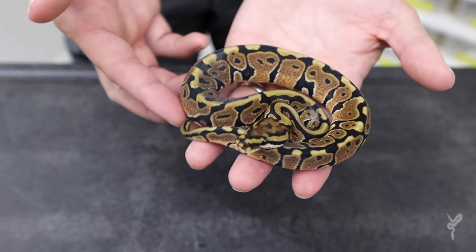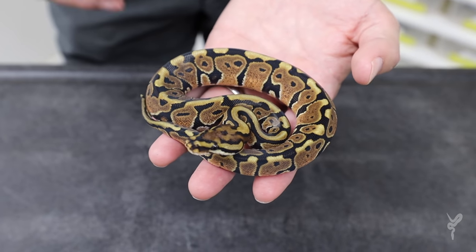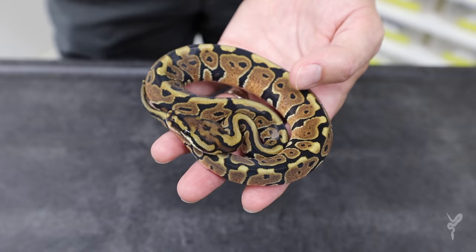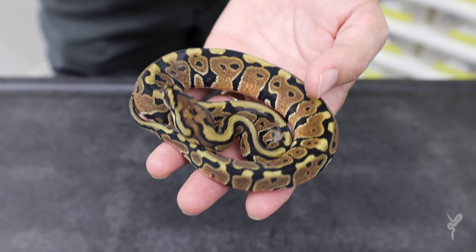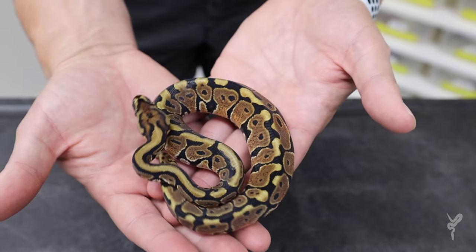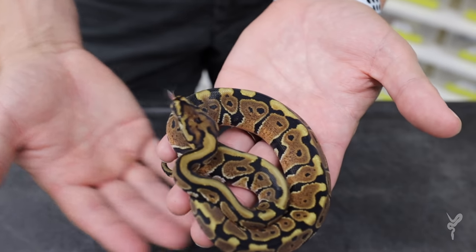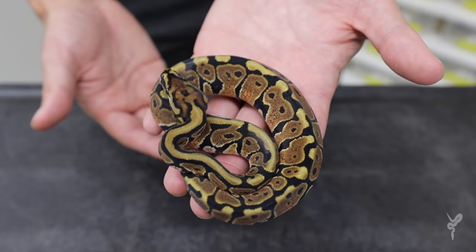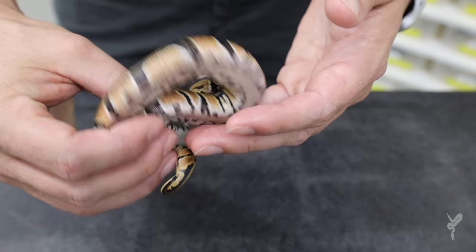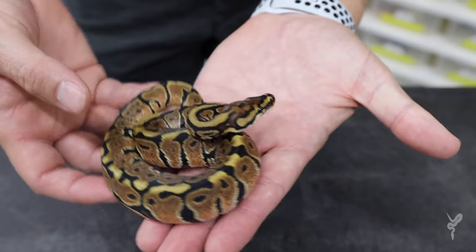We're going to start with the simplest one in the combo in the clutch and then work our way up. So this is just a spot nose het clown. Now this whole clutch is extra spicy for some reason — they've all been trying to bite me. So if you're going to see me get bit, this will be the clutch. Check that out — just a standard spot nose look.